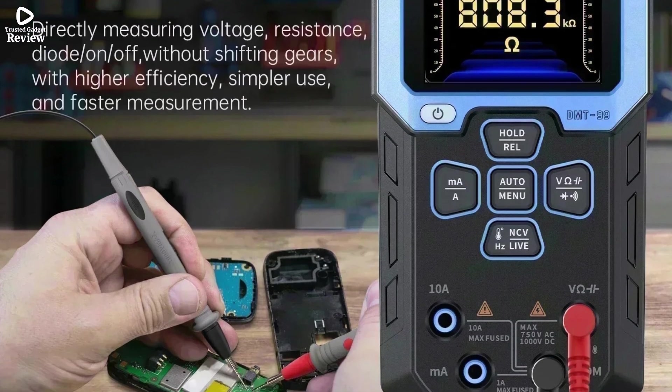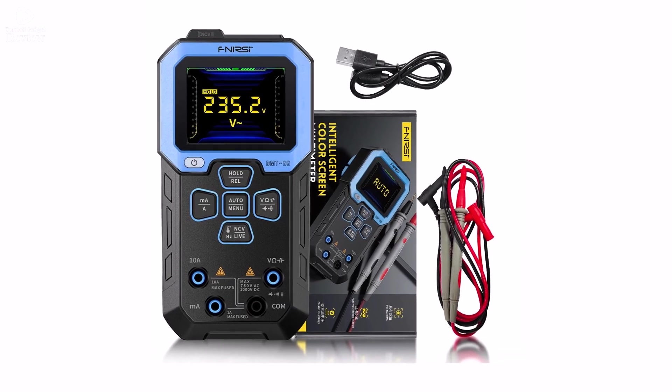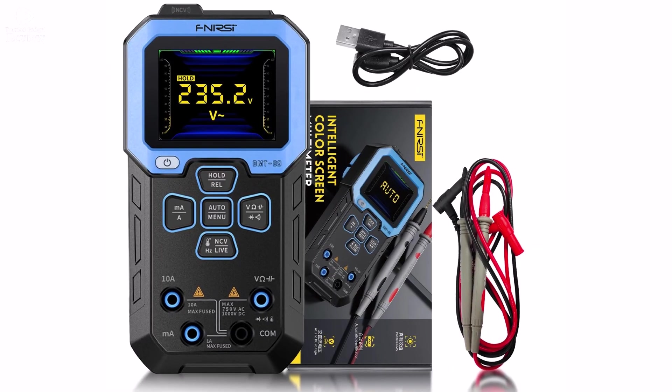If you're looking for a smart, reliable, and easy-to-use digital multimeter, the Fnerci DMT-99 is a solid choice for both DIY enthusiasts and professionals.